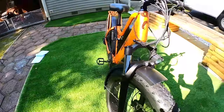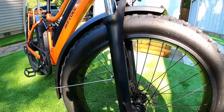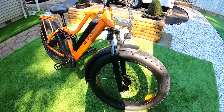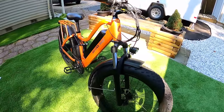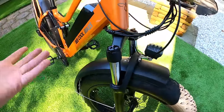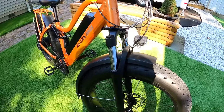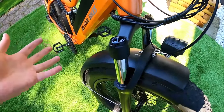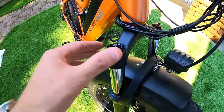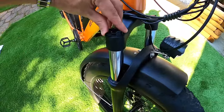The front suspension fork has no markings — I asked B Cool and they said it's a Mozo brand. I have no complaints about the fork, it worked just fine. What I want to point out that's different from some competitors is that normally the dial up top has multiple adjustment clicks — the more you click it, the harder it gets to compress the spring. This one doesn't really have that. It's basically open or locked, on or off. When you twist the dial it kind of thuds or clunks into place — it's either locked out completely or free to spring. There's no real fine-tune adjustment, just on and off.